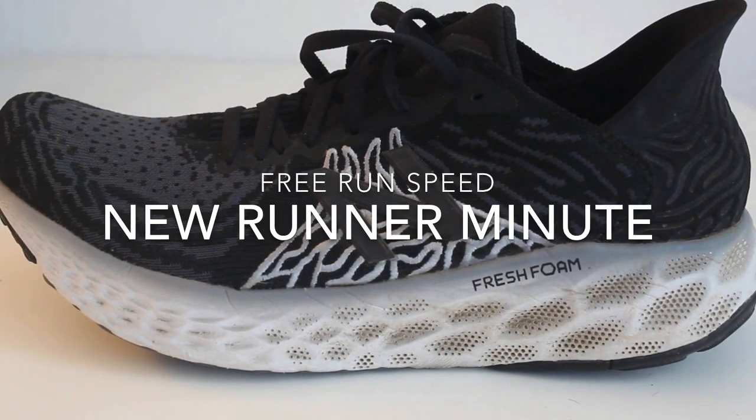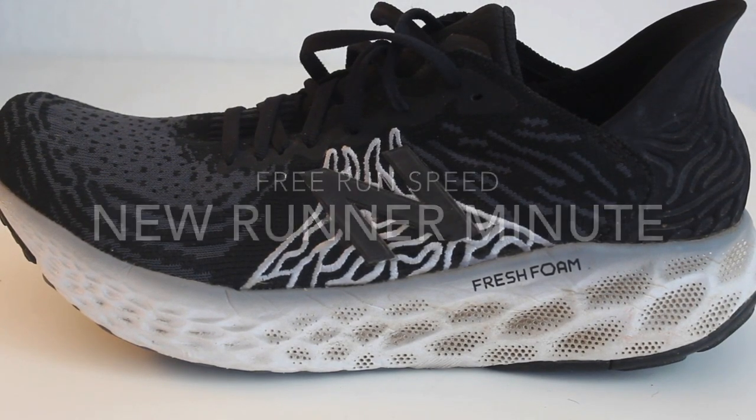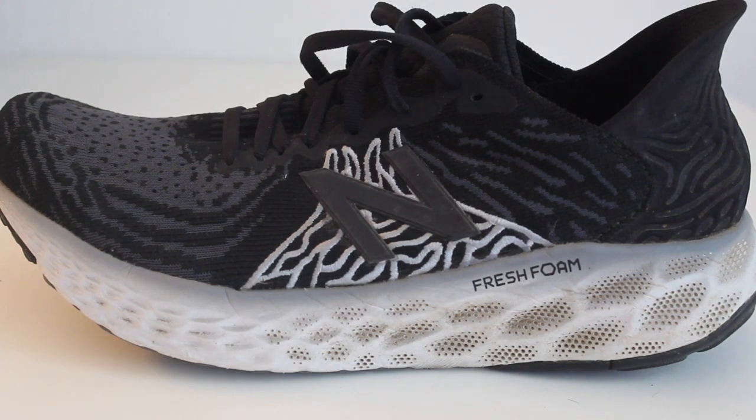A running shoe has three basic pieces of construction. The mesh upper. Mesh is used for breathability and to save weight. Mesh works for forward motion, but it's rather useless for lateral motion.